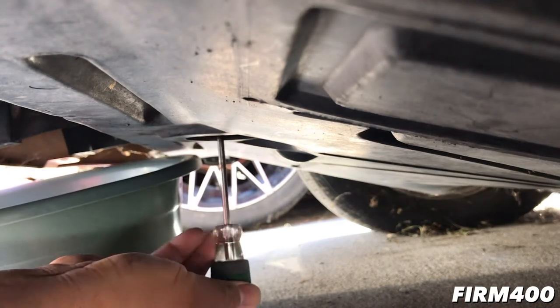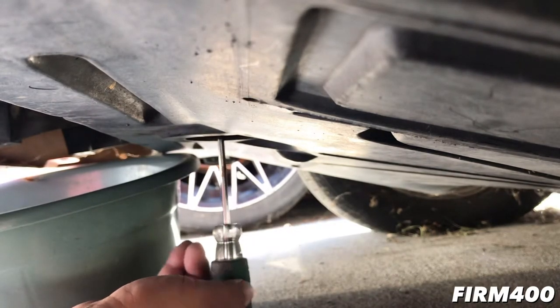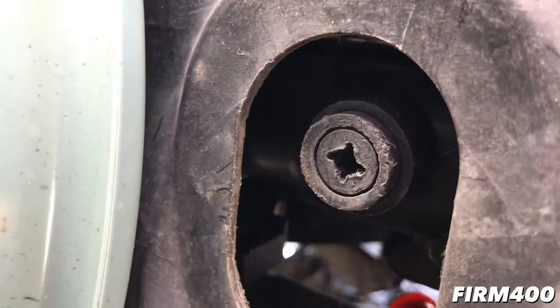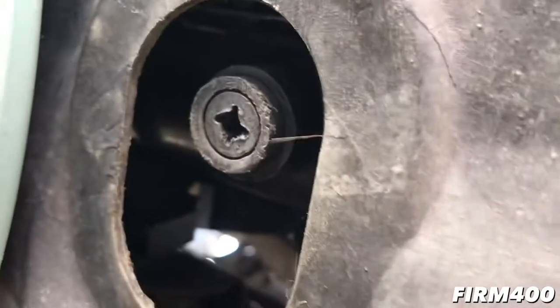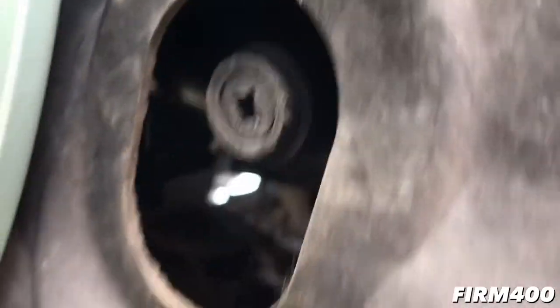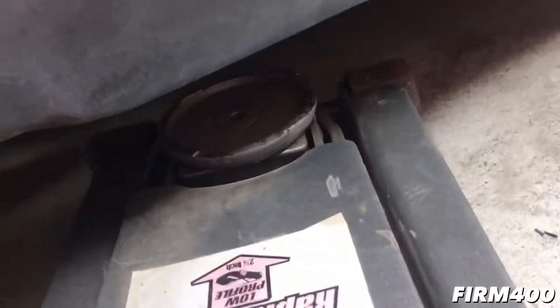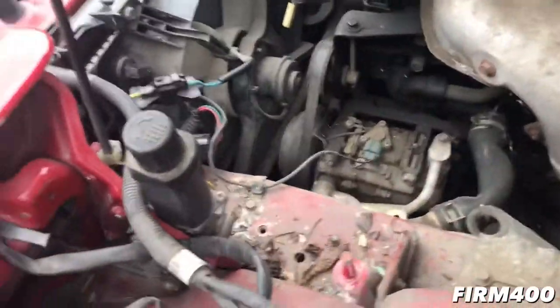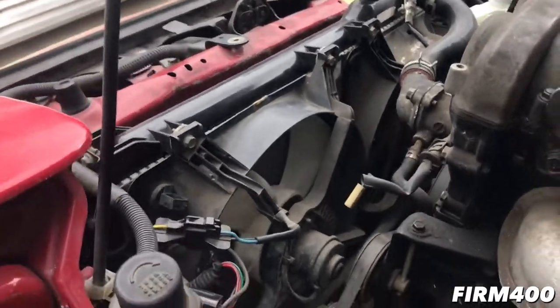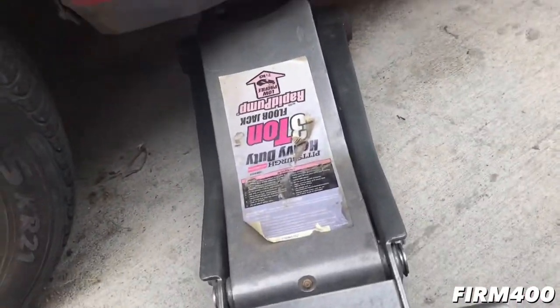So you're going to need a Phillips screwdriver. Right here is the drain plug on the radiator, and we're going to drain out the coolant — I have the little tray here ready. I'm going to need a bigger Phillips screwdriver to unscrew it, and I think I'm going to have to lift the car a little bit. So we're jacking up the car — stay tuned.